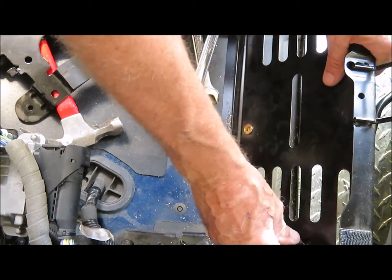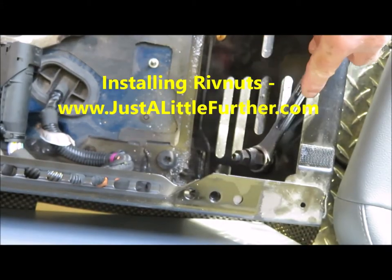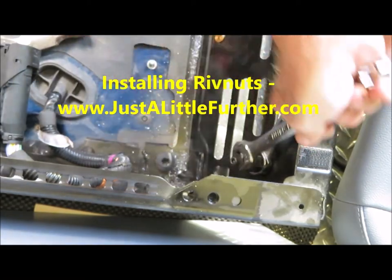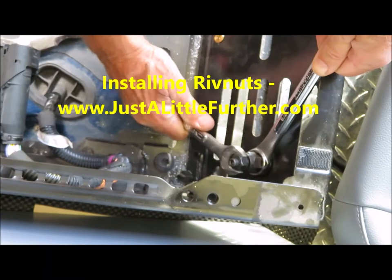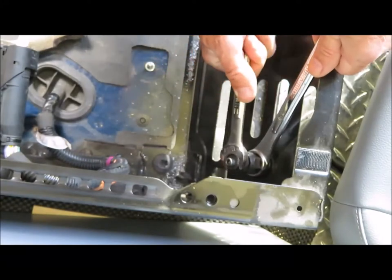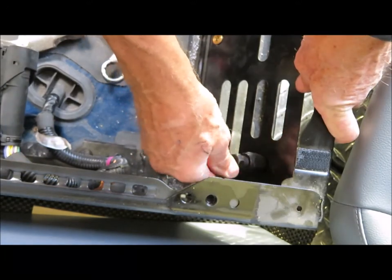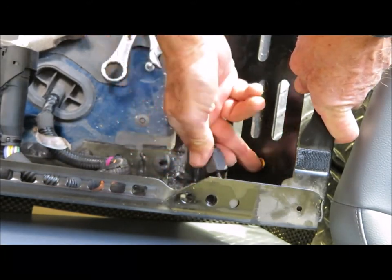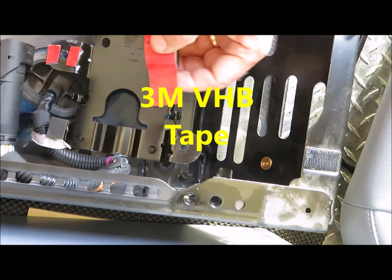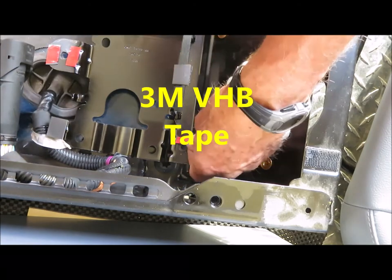Now that the holes are drilled, I'll insert the rivnuts. If you don't know how to do this, I have another video on our website at www.justalittlefurther.com that shows how to install rivnuts. Before I screw the bracket into its new location, I'll apply some small strips of double-sided VHB tape. This will ensure that the bracket never vibrates loose.